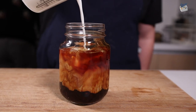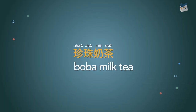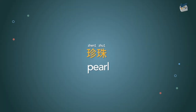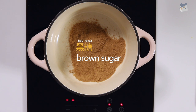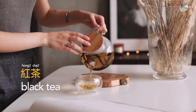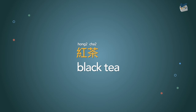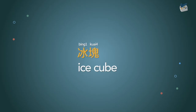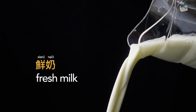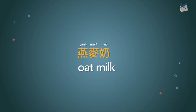Let's review the new Chinese vocabulary we learned today. Boba milk tea: 珍珠奶茶. Pearl: 珍珠. Brown sugar: 黑糖. Black tea: 紅茶. Ice cubes: 冰塊. Fresh milk: 鮮奶. Oat milk: 燕麦奶.